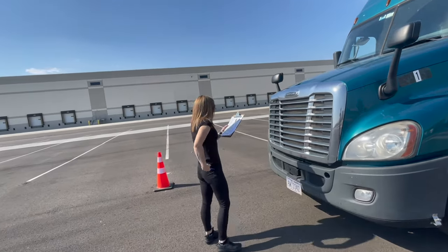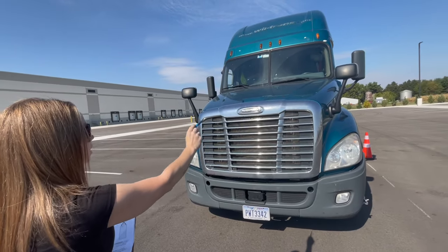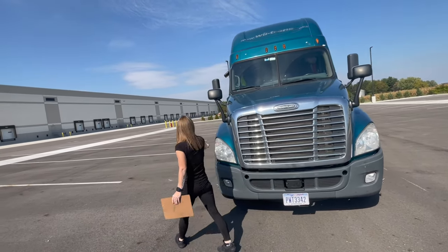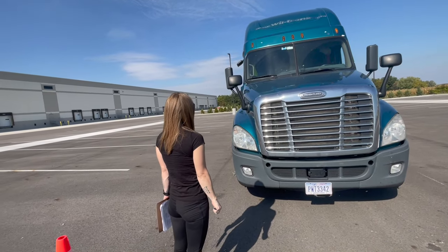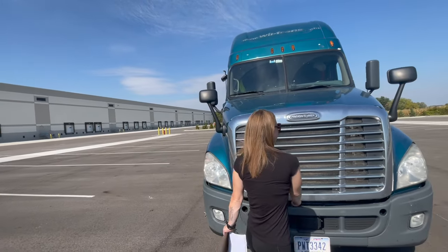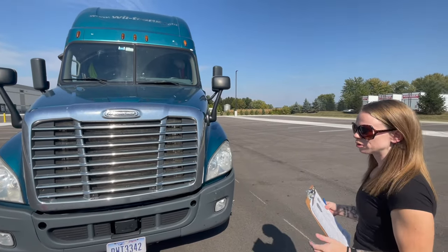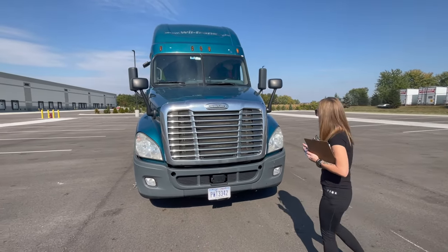I'm taking the key with me. I will check the front of the vehicle first. My clearance and marker light lenses are clean. They're properly mounted and secured. They're not cracked or broken, they're not missing, and they are in the proper color of amber. My headlight lenses are properly mounted and secured. They're not cracked or broken, they're clean, they're not missing, and they're in the proper color of clear.